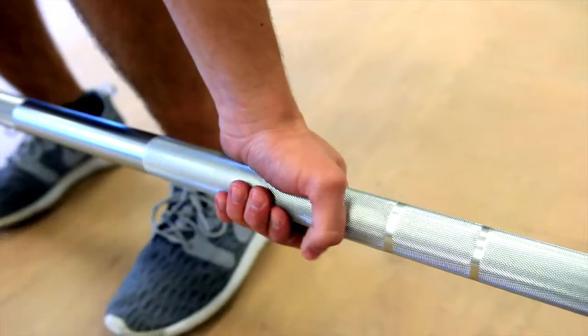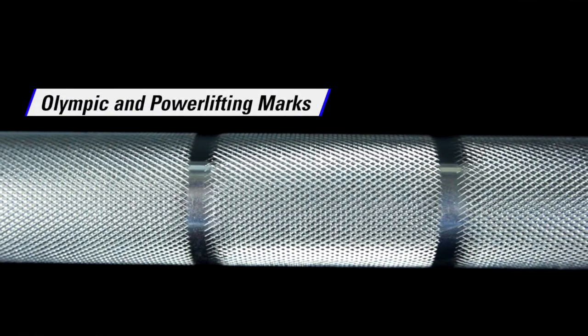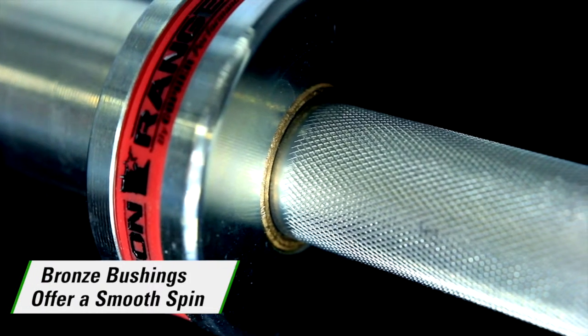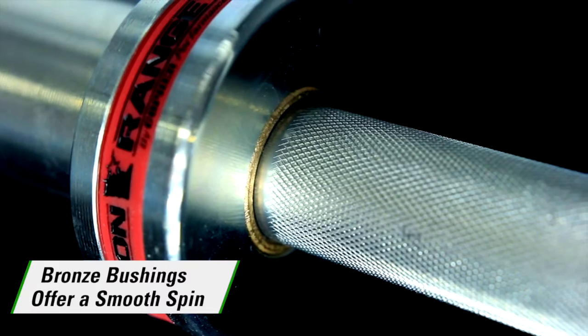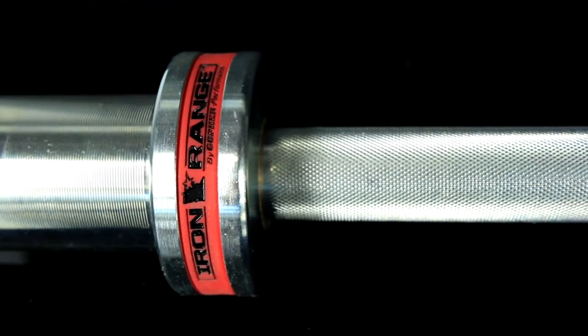Get a solid, secure grip with medium knurling extending to the sleeve. Olympic and powerlifting marks ensure proper hand placement. Bright zinc bars feature bronze bushings for a smooth spin, and our color-coded Bar ID system helps users quickly pick their favorite bar.